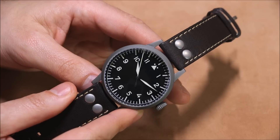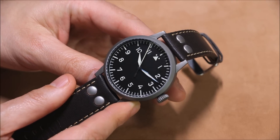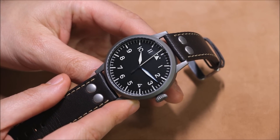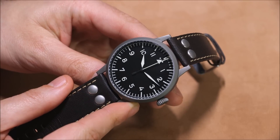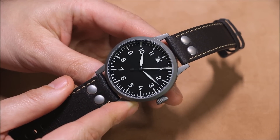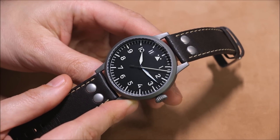This is the 45 millimeter wide version; there's also a 42 millimeter wide version if you want something a little bit smaller. I opted for the 45 millimeter because pilot style watches of this type are always kind of large — you always want to err on the side of large.